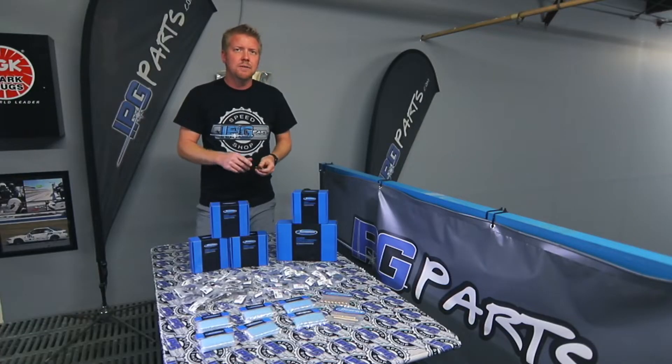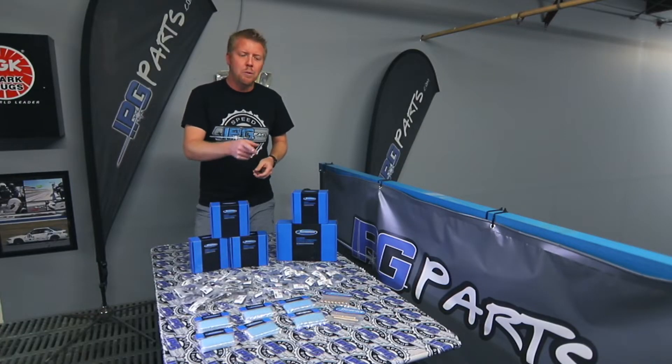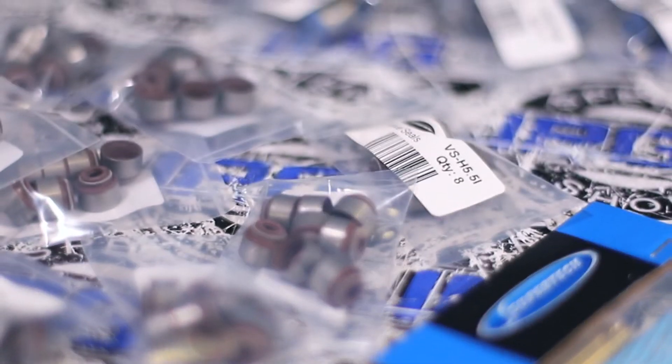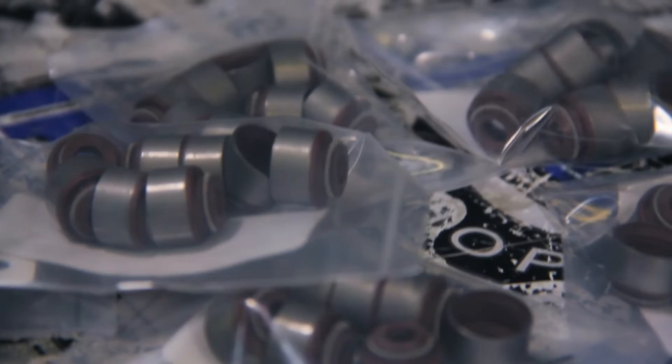They also have Valve Stem Seals. Valve Stem Seals are something you're going to need to buy when you buy your Valve Guides — you're going to have to replace them at the same time anyway. SuperTek Performance has these OEM quality replacement valve stem seals.